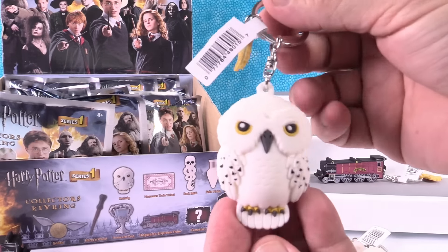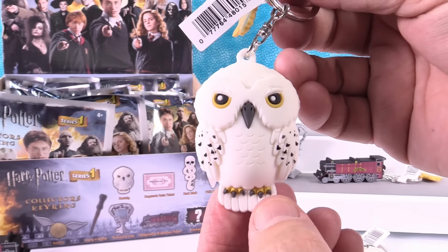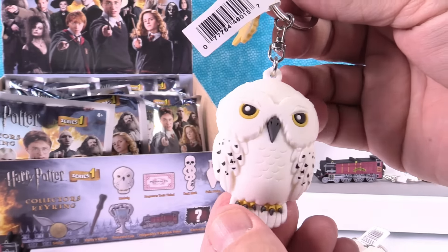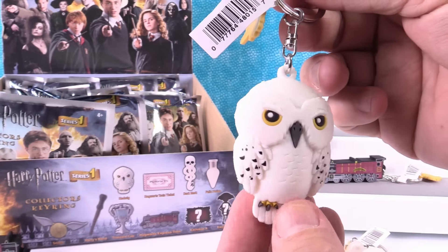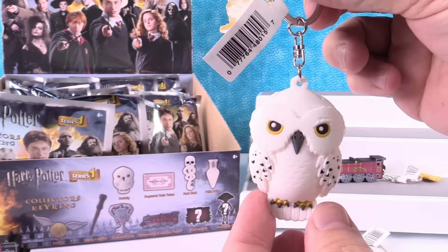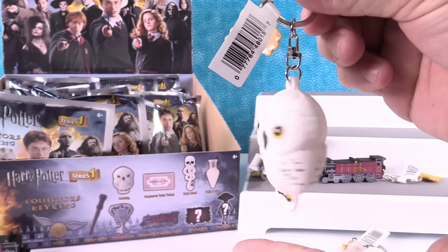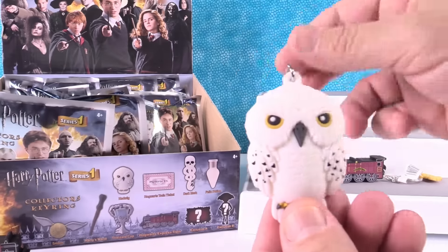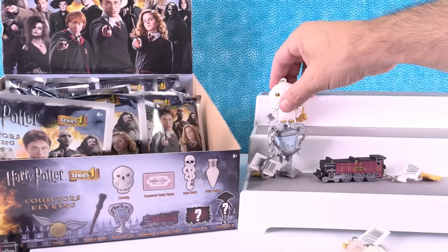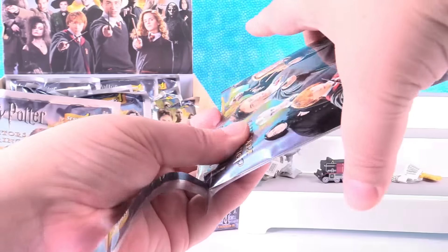There's Hedwig! I love the little toes. Yeah, and claws. Hedwig looks amazing. Hedwig can spin with the best of them. That is an awesome key ring. If you're a Harry Potter fan, you have to get these. These are awesome.